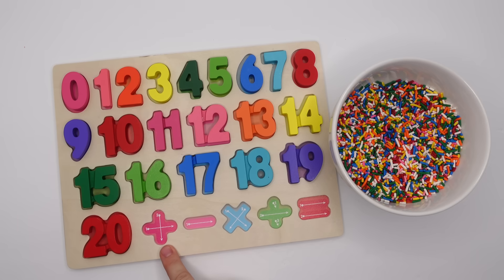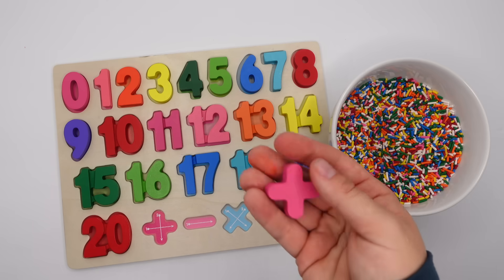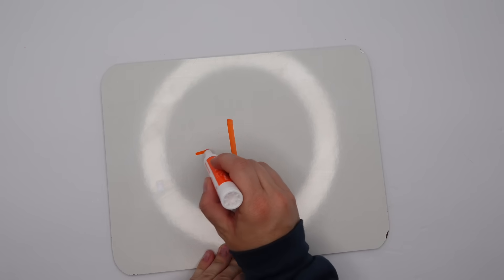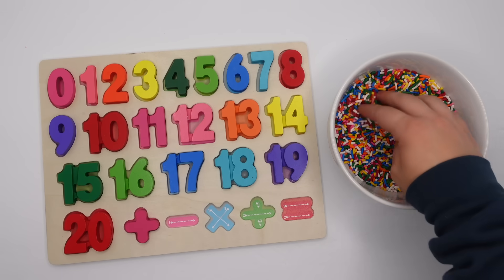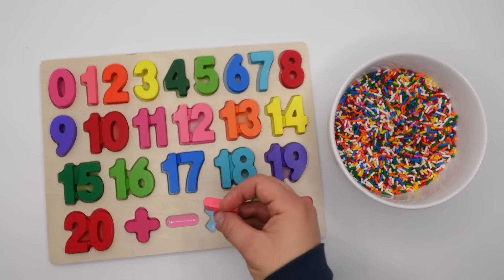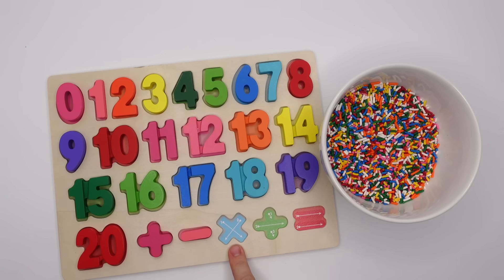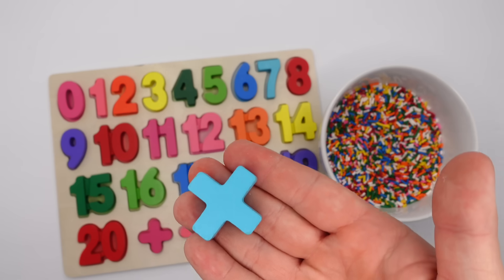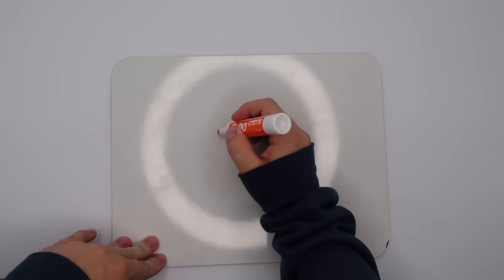Next on our puzzle is the plus sign or the addition sign. Let's look for it. Here we go, pink plus sign. To write a plus sign you do one line going up and down and one line going left and right. Next on our puzzle is the minus or subtraction sign. Here we go — subtraction sign. This one's easy to write, you just do a line going from left to right. Next to the subtraction sign is the times or multiplication symbol. Here we have it. To write the multiplication symbol you simply make an X.